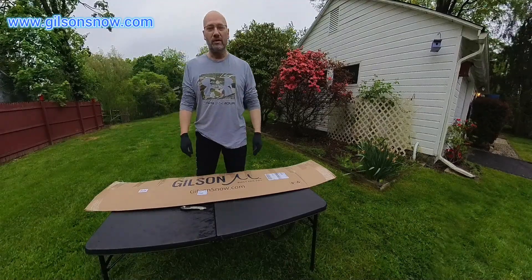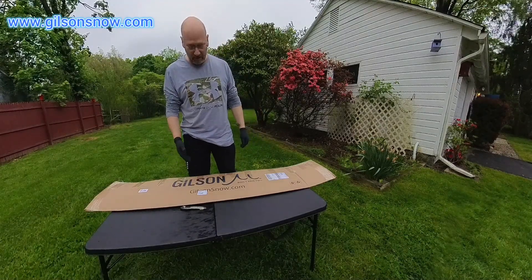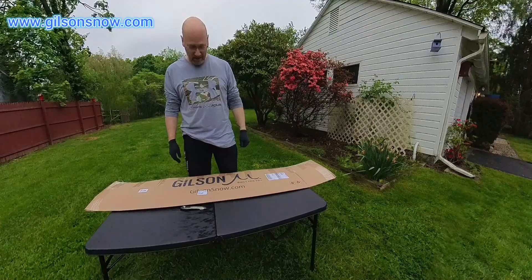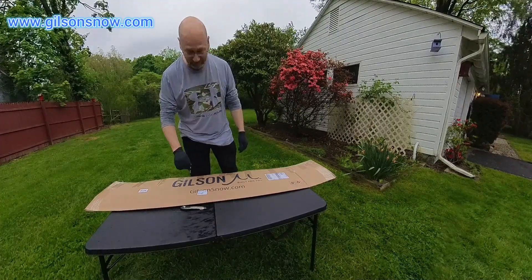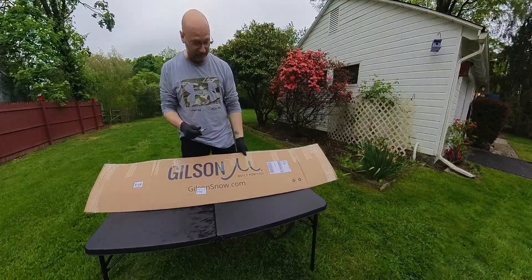Hello everyone, this is the unboxing video of the Gilson Bounty Hunter — my special version, you'll see. So let's get right to it.